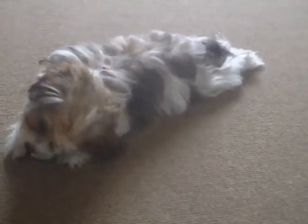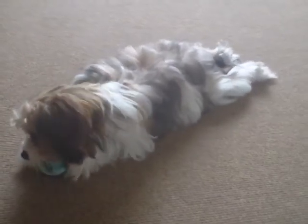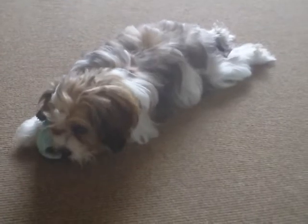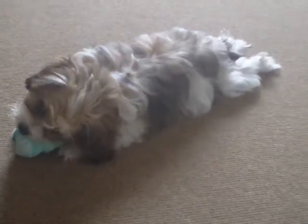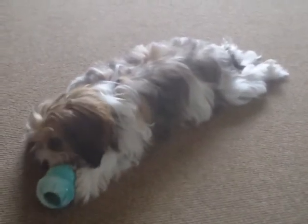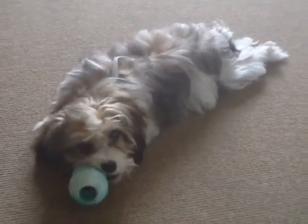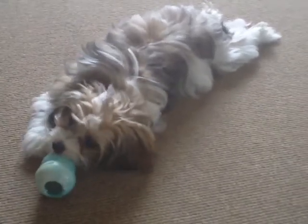Yeah, the kind of dog you have, the Shih Tzu Cross Cavalier, they're not very tough-mouthed, so these can last for literally five or six years, if not longer. What a cutie pie. Is that good fun? Getting more stretched out. Good boy. That's much better than chewing on the furniture, isn't it? Yes, it is. It's good fun.